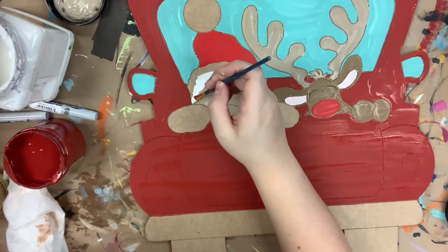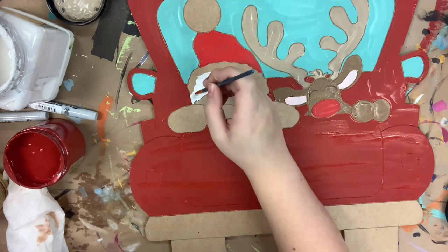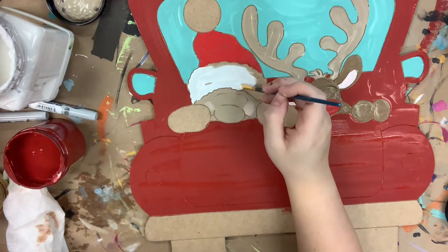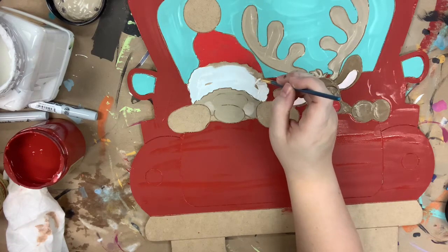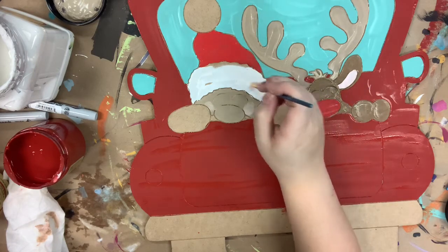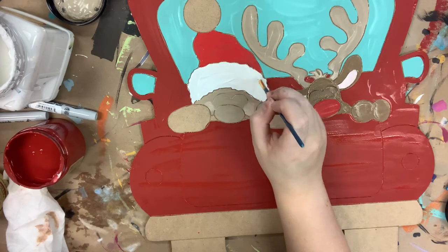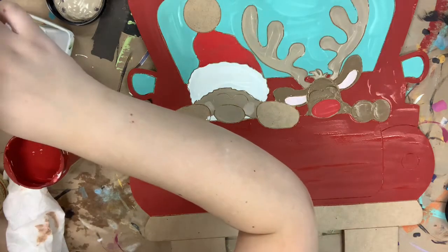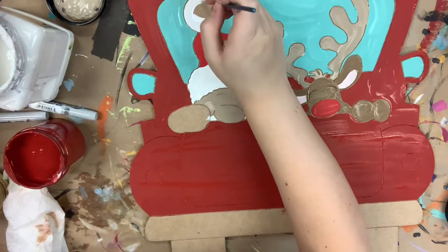Now I'm going in with the color Cotton and painting all the white fluff parts on Santa's hat. Then I'm going to go in with some black for his mittens and the tires, and then I'm going to go in with Savannah Mist for the bumper on my truck.